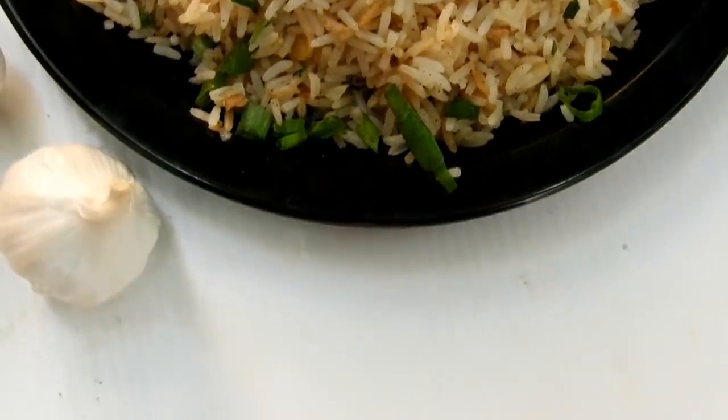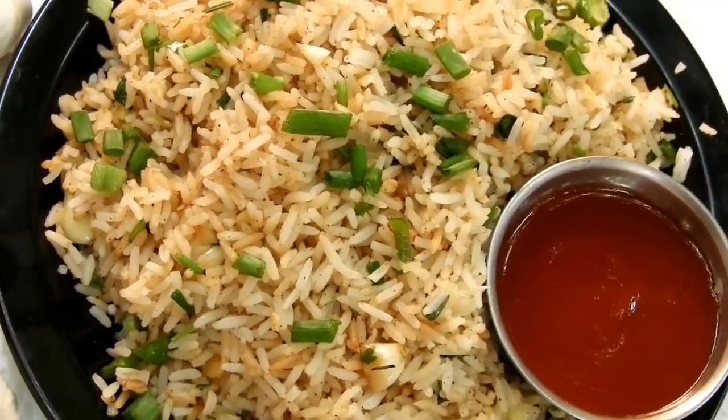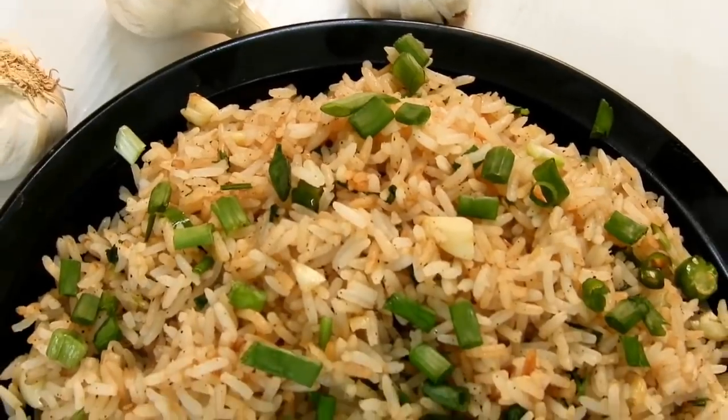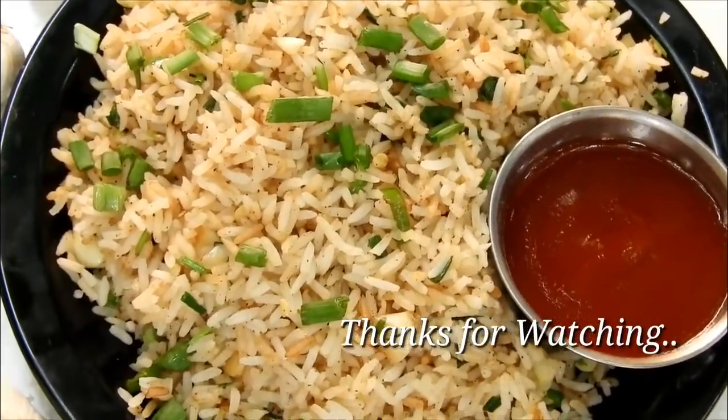This recipe is made of garlic fried rice. If you like this recipe, please comment below in the comment section. Subscribe, like, and share.